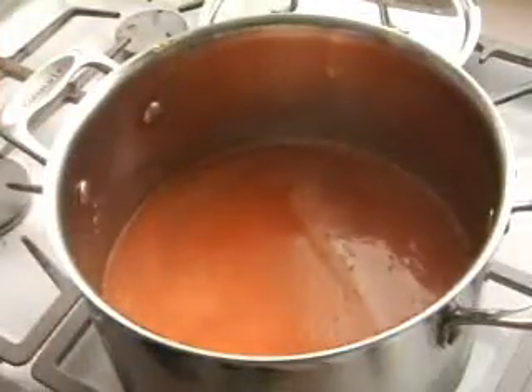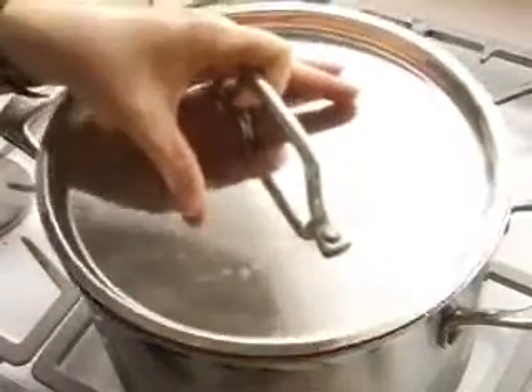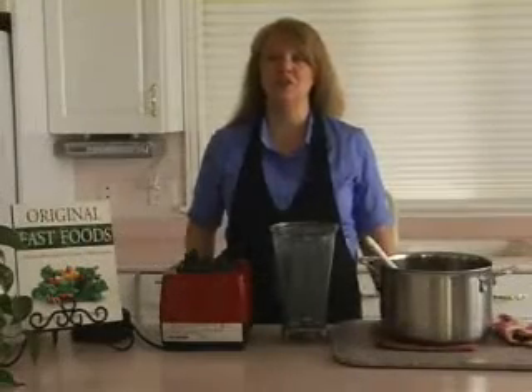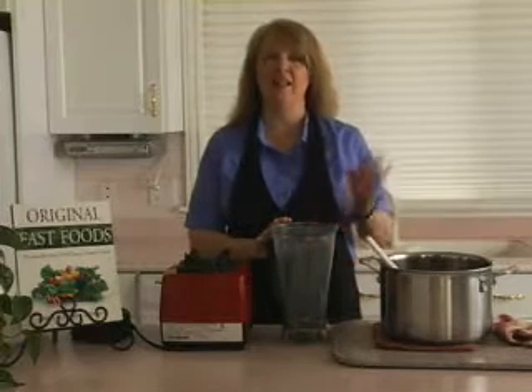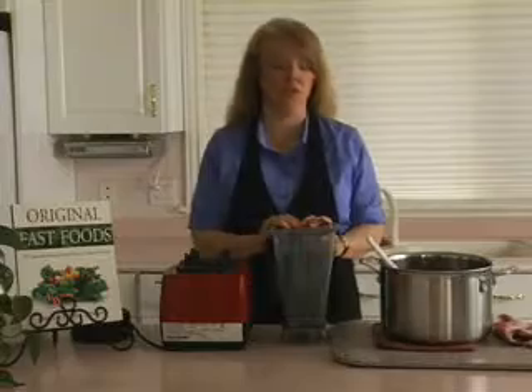Now we're going to put our lid on, bring it to a boil, turn it down, and let it simmer for 45 minutes. Our dal lentil soup has simmered for 40 minutes and we're ready to put part of it in our blender and blend it. This will thicken the soup as well as help the flavors become more uniform.